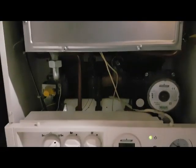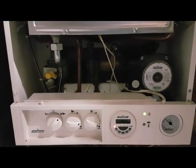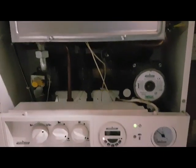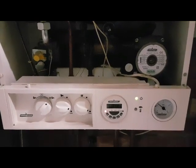So this is the boiler — it's now working, flames on, all operating. The question is: which part was replaced to make the boiler start again? If you know the answer, just drop us a comment — we'd be glad to hear from you.